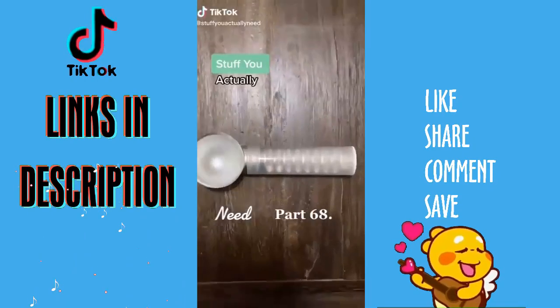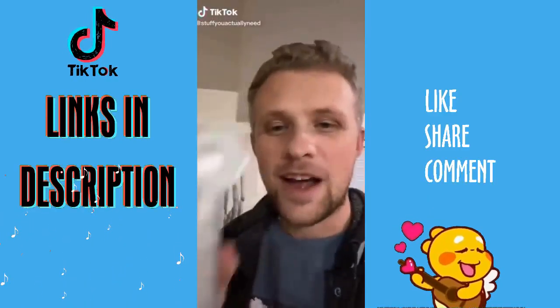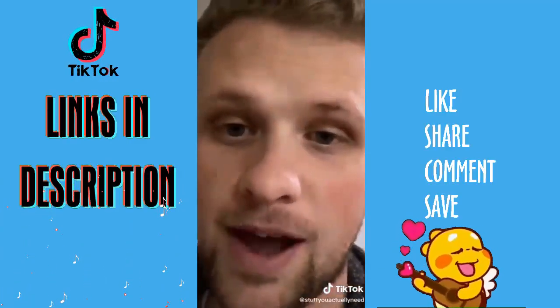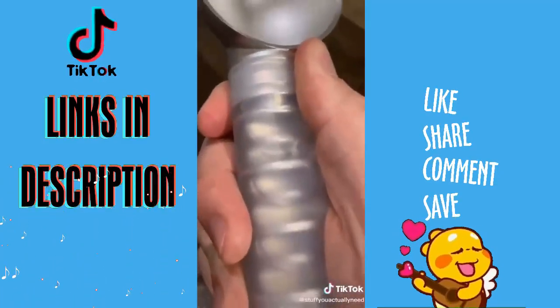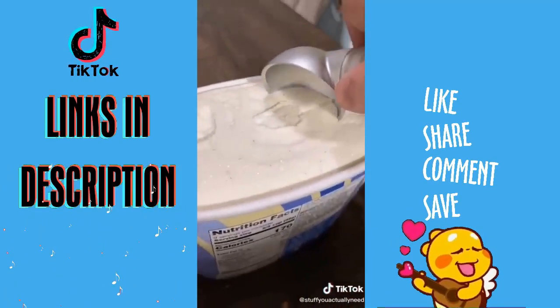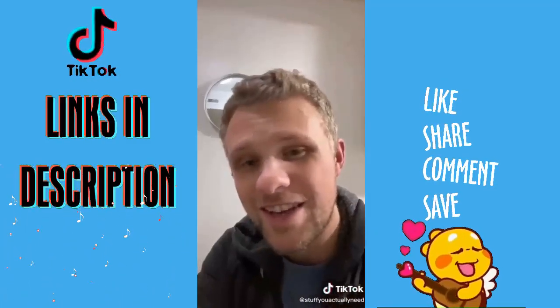Stuff You Actually Need, Part 68. This is my ice cream scoop that I found on Amazon and it's literally the best ice cream scoop you can buy. It uses heat transfer technology to take the heat from your hand and make it super easy to cut through frozen ice cream. It just doesn't get any better than this.